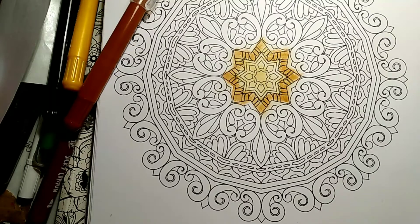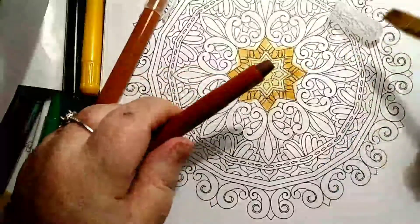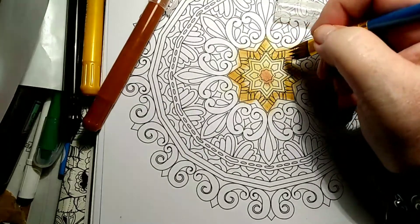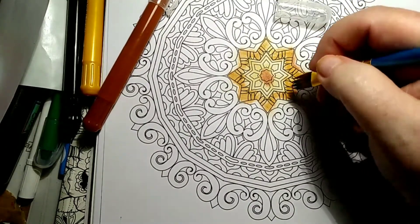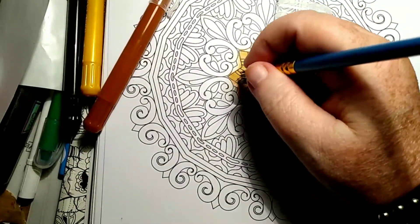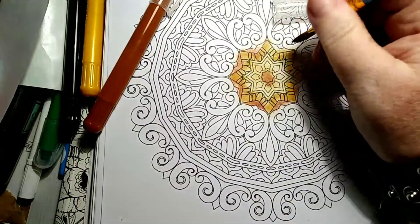I probably will use all the colors. For now we're just gonna go in where we want to. Here's the next darkest color — I'm gonna run across that and put some in there. I'm not too upset if I get out of the lines; it can always be fixed later. Or you can leave it like a wash.